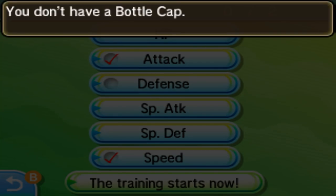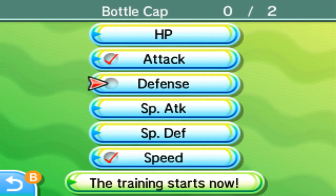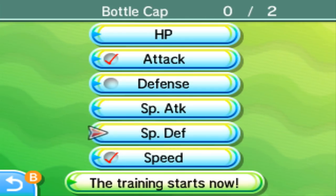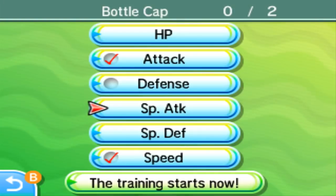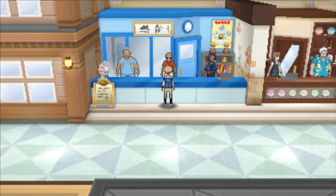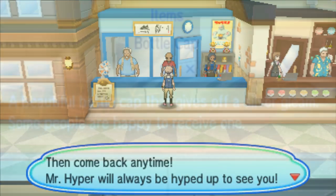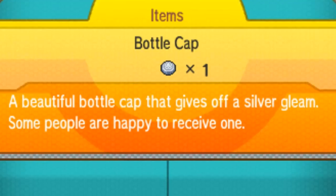It would be great if he'd do it for free, but he wants something in return — he really likes bottle caps. There are two different types: the silver bottle cap and the gold bottle cap. If you give him a silver bottle cap, he'll hyper train one of your Pokémon's stats. But if you give him the rare golden bottle cap, he will hyper train all of your Pokémon's stats at once. When you have the bottle cap, the process takes about five seconds.